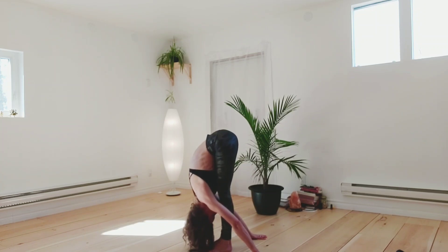Taking some deep breaths here in whichever variation you're practicing. With each exhale, the top of your head gets closer to the floor.